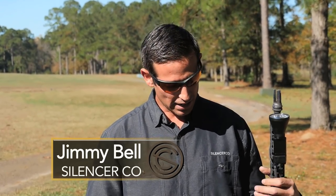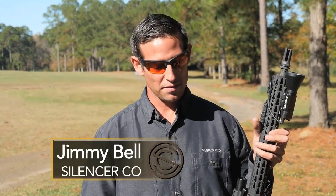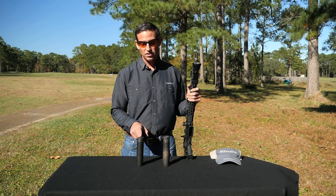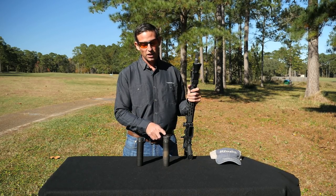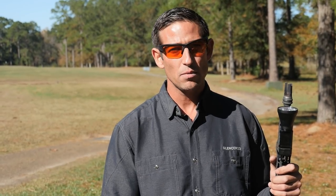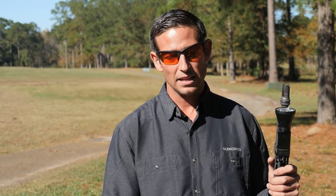Hi, I'm Jimmy with SilencerCo and today we're going to talk about the Chimera. Right here I've got a cleared BCM AR-15 and I've got two Chimeras. One Chimera I have set up in the direct thread configuration and then I've got this one here with the tried-and-true ASR mount, our QD mounting system that is the most popular mounting system in the industry.